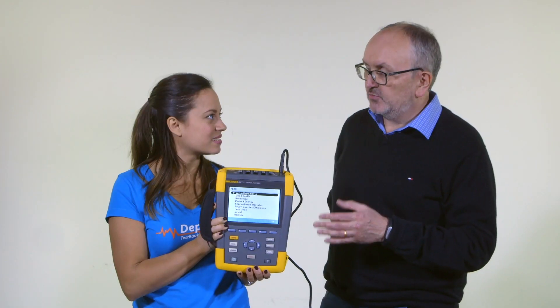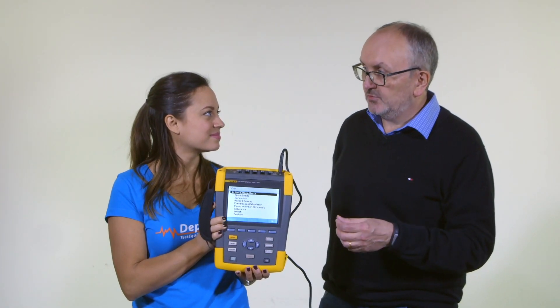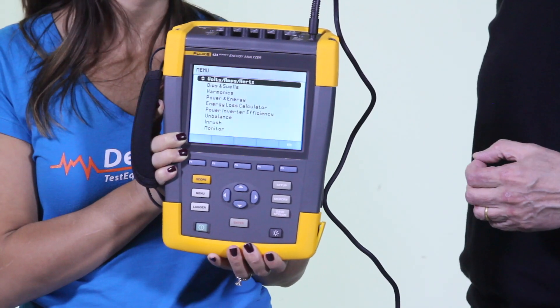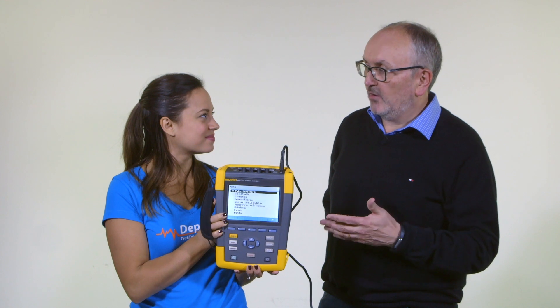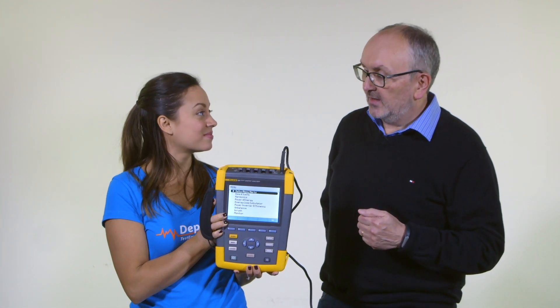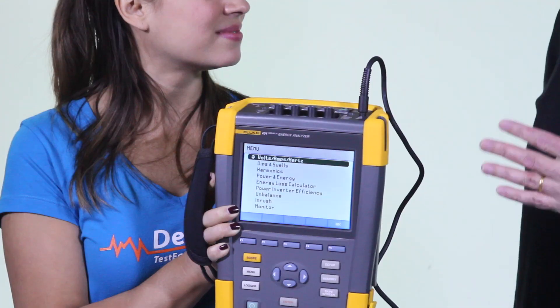With this motor analysis feature, we've added the capability to analyze motors while they're really in use in the field. The mechanical performance information includes torque, speed, power, mechanical power, and also the efficiency of the motor while it's being used in its normal environment.